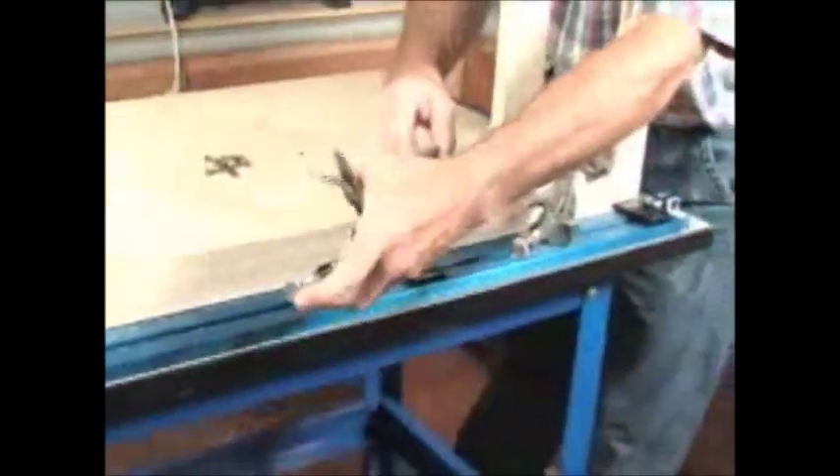Through a simple technology called Interlock, the bench clamps can be positioned precisely anywhere along the track, letting you bring your clamp to the work and not the other way around.